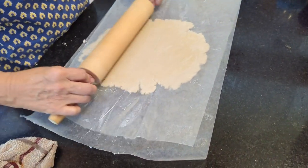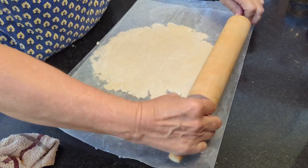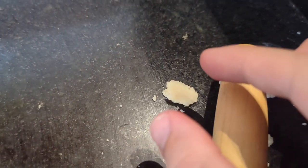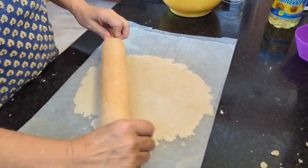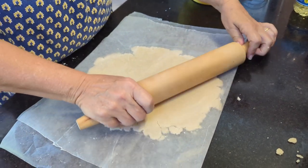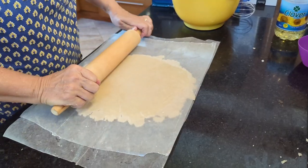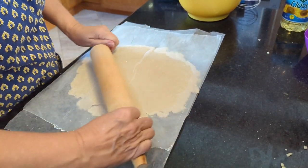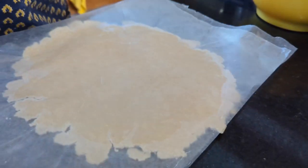We're going to end up trimming the edges when we lay it down. You can see it's a little dry. Normally I flip the whole thing over to make sure I'm not wrinkled and work from that side. The wax paper wants to be a problem today. It takes a little patience and gentle pressure to get everything out. I think it's about an 8-inch pie plate.